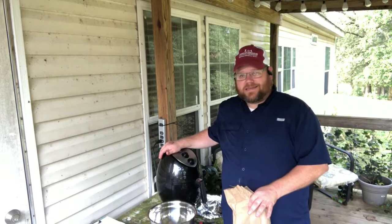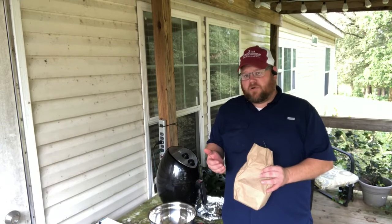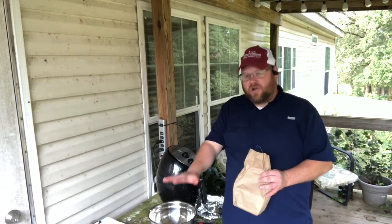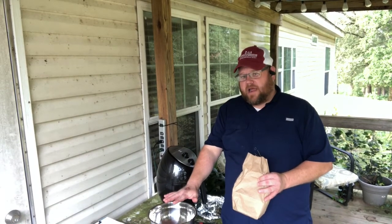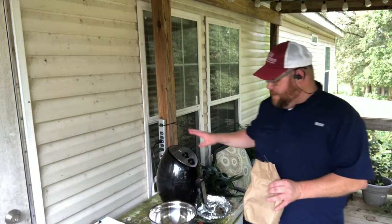Basically, here's what we're going to do. I've got four samples to determine the moisture for a demo. I'm going to weigh out a hundred grams in this bowl and then we'll put that in the air fryer.